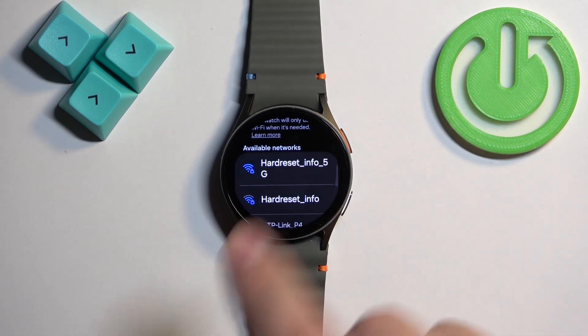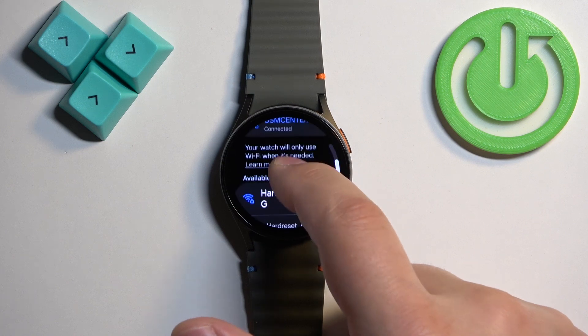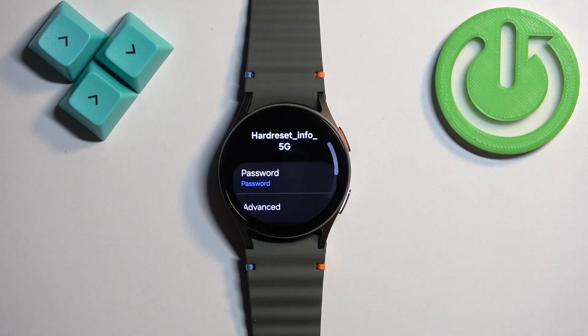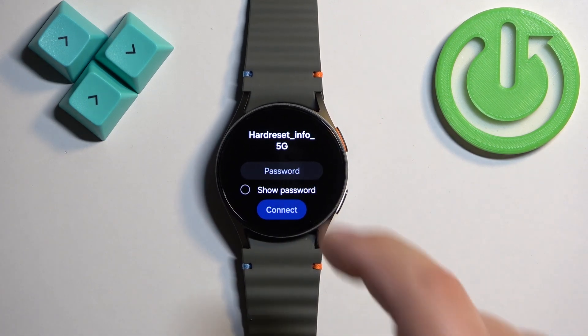After the Wi-Fi is enabled, scroll down and you will see the list called available networks. Scroll through the list, find the network you would like to connect to, and once you find that network tap on it. If it's protected by a password you will need to tap on password right here and enter the password to connect.